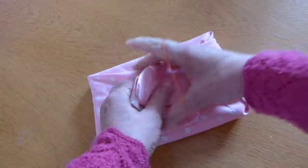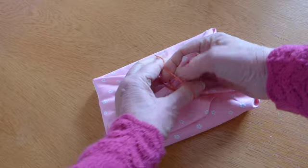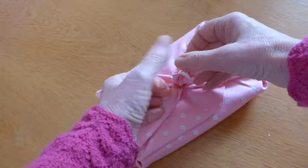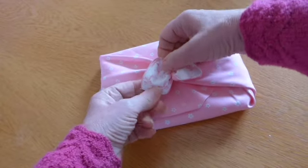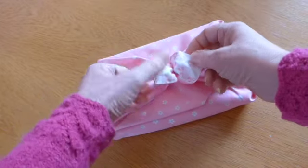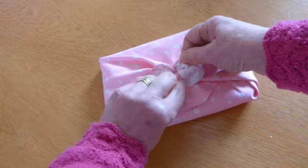Take your elastic band and go round these. Because I've got a fairly large elastic band I've gone round four times — if you haven't, go round three times. Then pull your ears out until you're happy with the way they look.